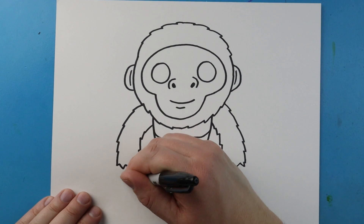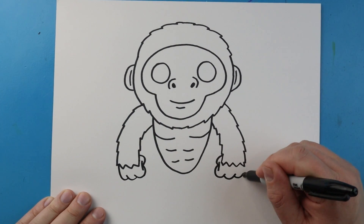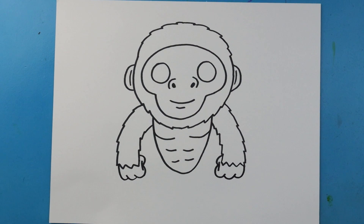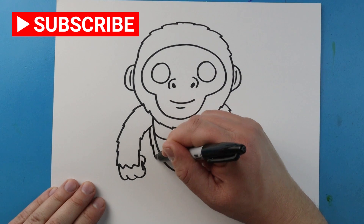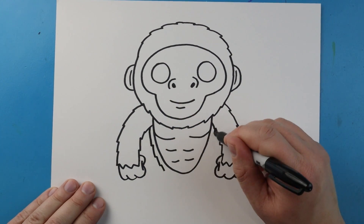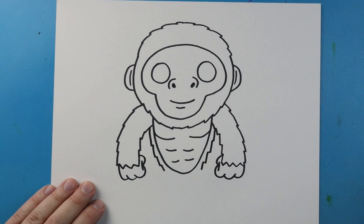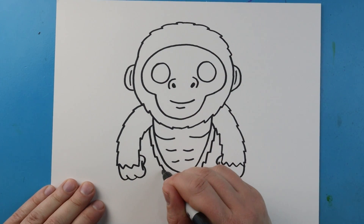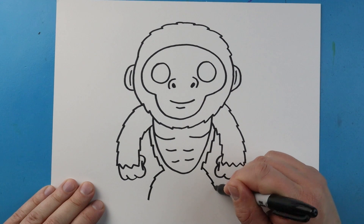Then we go down and up, and down and up — same thing on the other side, down and up, down and up. Now starting here I'm going to make a couple little points that come down on each side, then a couple little points that just kind of curve down to start the legs.